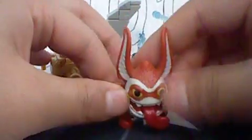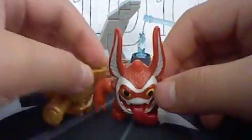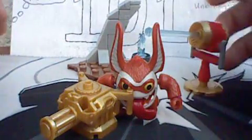So that's all it comes with — just the Trigger Happy figure, his gun, and this missile launcher piece.